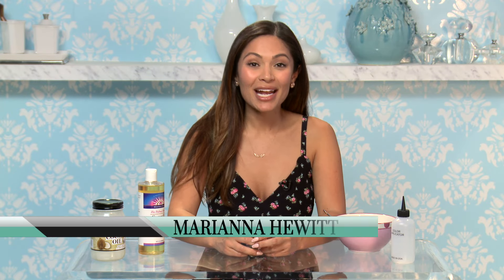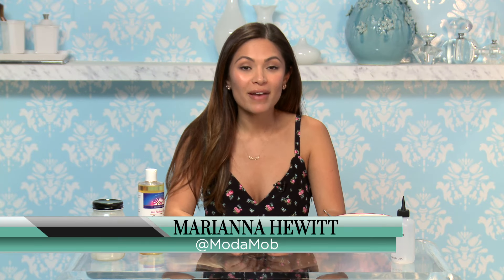Hey, I'm Arianna Hewitt from Moda Mob. If you want a hair mask that will not only make your hair grow faster but also fix dry ends, this is the perfect mixture for you.